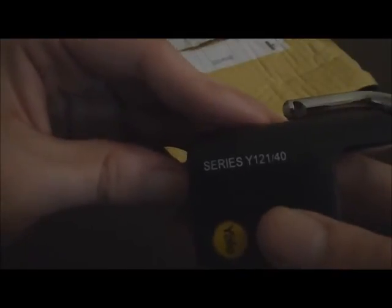Got a nice wee pop there, but it's not quite right. There it is — so that's our turn. All the way. Shackle's done. Happy days. The model there is the Y121. It's a nice wee lock, but it's pretty much the same sort of thing. Hope you enjoyed. Cheers.